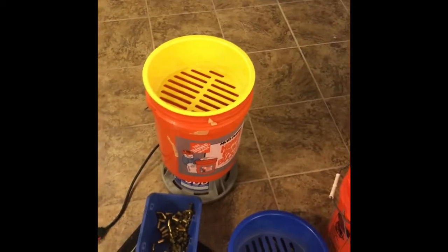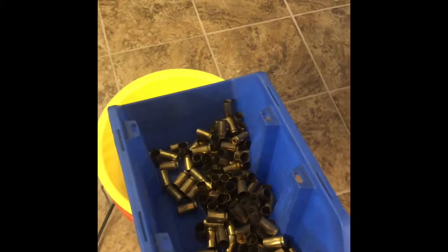Bolted that puppy to the actual brass sorter. Took off the holder. Let's see if this works. This is 45-40 and 9mm brass.